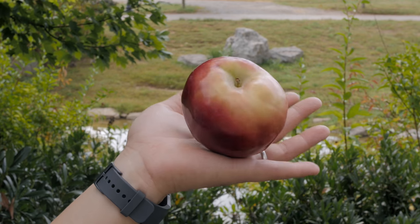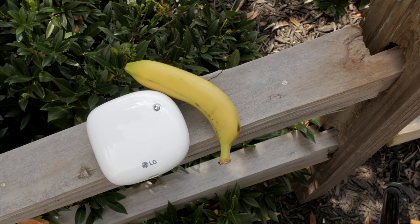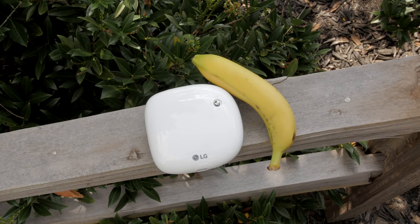What's up everybody, this is Danny and today I'm going to be taking a look at the super portable mini projector, the LG MiniBeam Nano. For its size, the MiniBeam Nano has an impressive set of features including wireless screen share, USB plug and play, HDMI connectivity with MHL support, and a built-in battery.